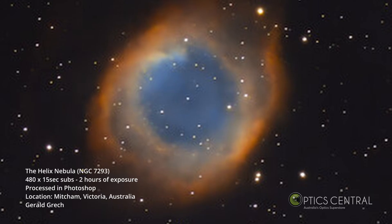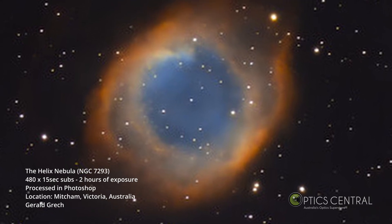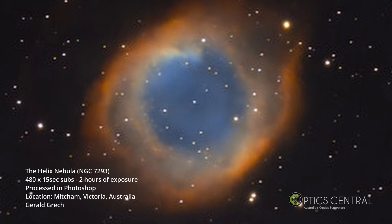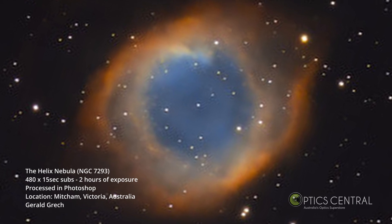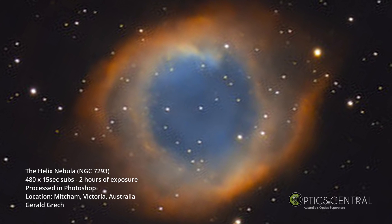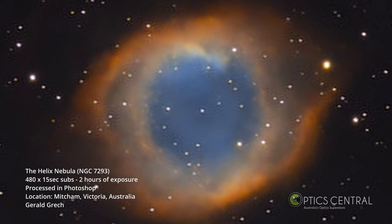After two hours of image acquisition of the Helix Nebula, the final image is impressive, showing the nebula's faint, complex structure and the central white dwarf star that exploded to produce this beautiful nebula. With practice and experimentation, you'll be able to capture increasingly detailed and beautiful images of the night sky.